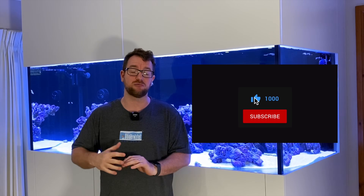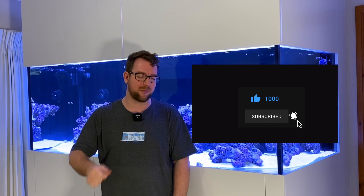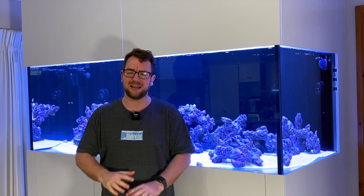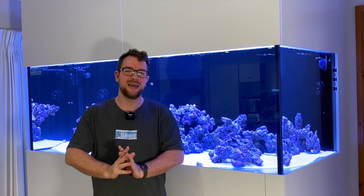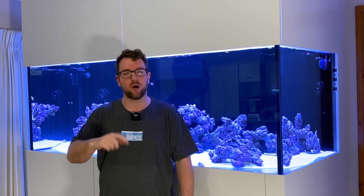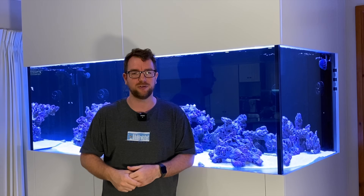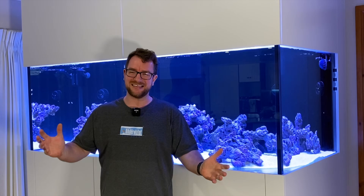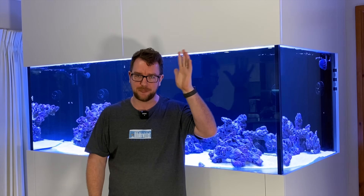If you've enjoyed the video, do give it a thumbs up — it goes a long way to ensuring this video gets recommended to other reefers. If you're not yet subscribed, please consider hitting that button down there — it costs no money and takes two seconds, and I'd be very grateful. And lastly, if you've got any feedback, questions, or comments, pop them in the comment section below. I personally reply to each and every comment. But other than that, I'll wrap things up there. Thank you so much for watching. Till next time, guys — stay safe, keep reefing.